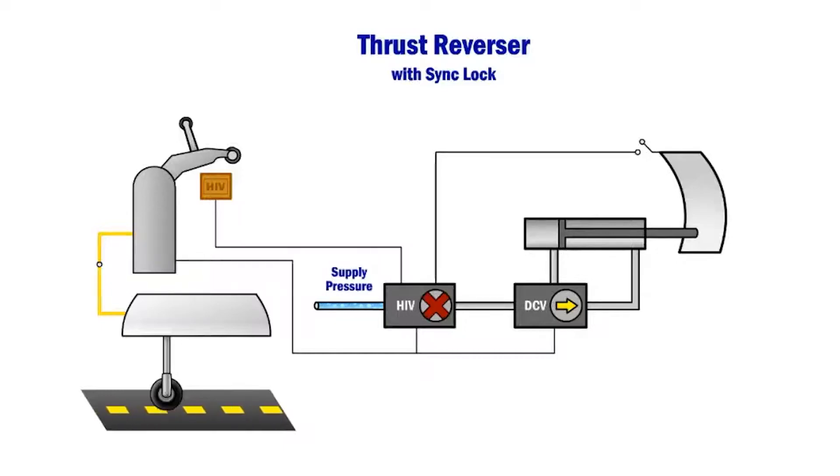This animation explains the Model 767-300 thrust reverser system operation with the added third locking system installed, referred to as the sink lock.